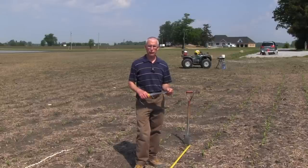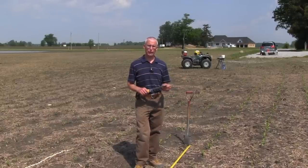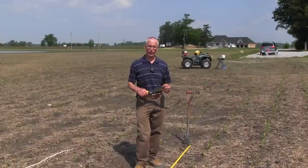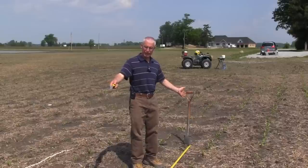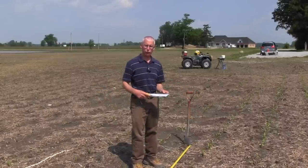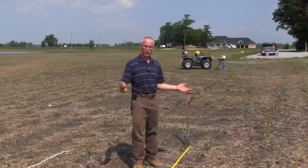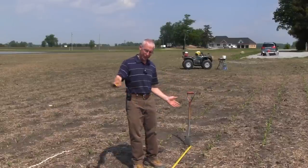Now we're in the field and we're going to give you some tips on how to evaluate the corn plant population and evaluate missing plants or plants that are struggling. I've got my tape measure laid down — this field is planted in 30-inch corn rows — so we've measured off 17 feet 5 inches, which is one one-thousandth of an acre, and I've laid it down between two rows.